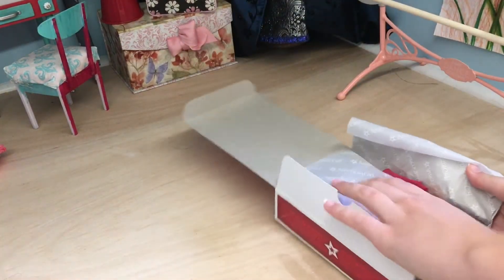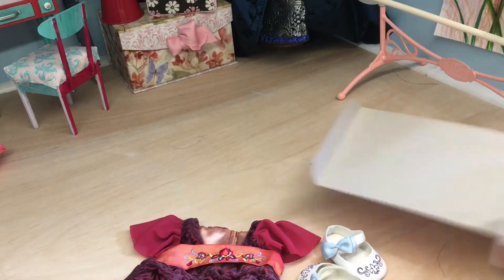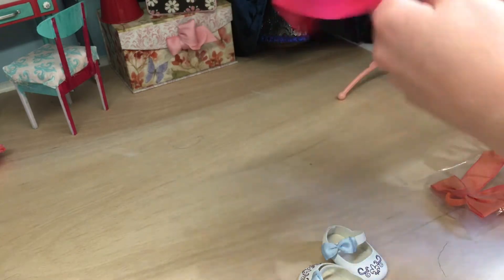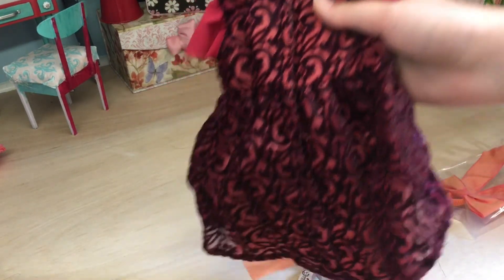I've already looked at this, and this outfit's actually pretty good quality for what AG's been putting out lately. So first of all, the dress doesn't seem to have any shortcuts. Although the Velcro bothers me because I feel like the Velcro is going to rip up the fabric.